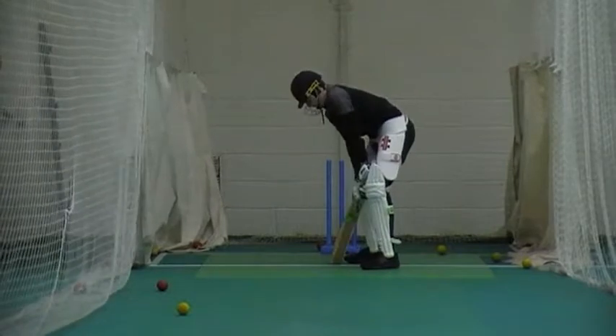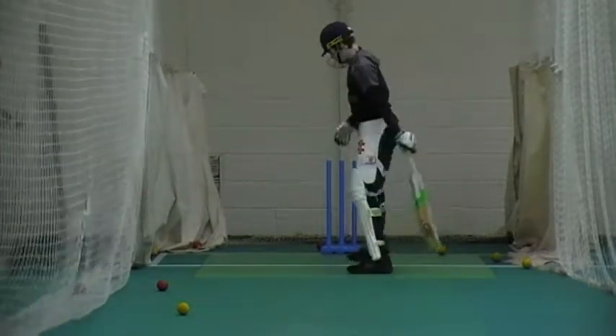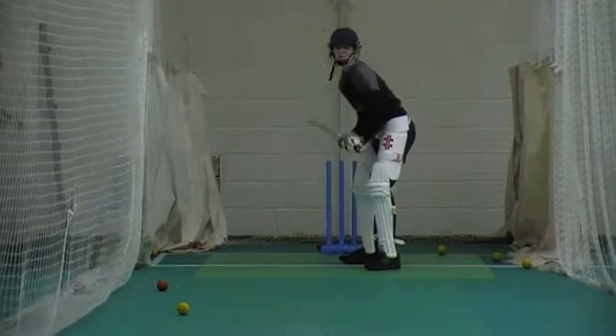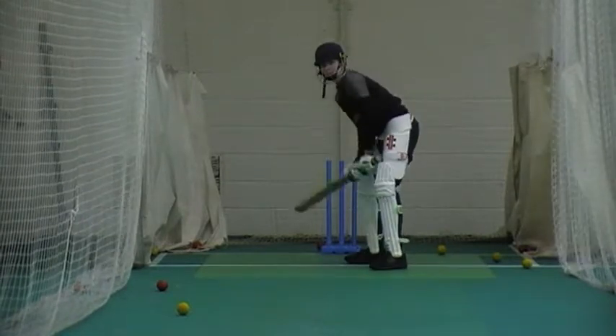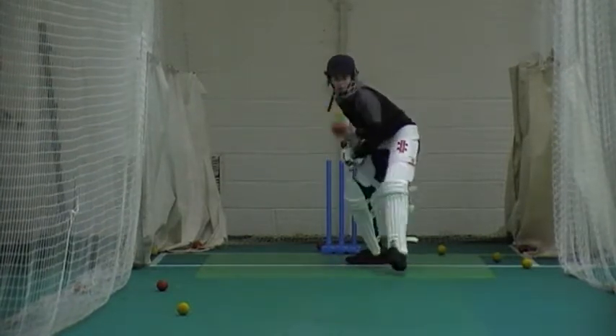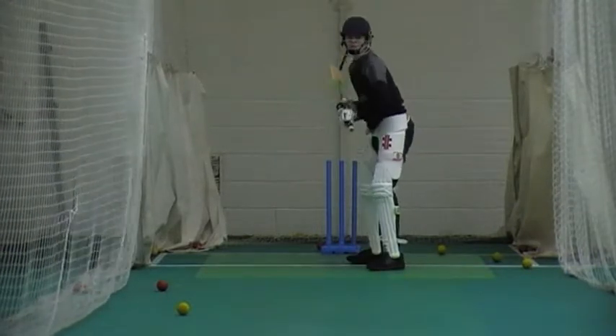Good! Straight to Mike. Try and hit it back where it came from. Good! Alright, that back leg still matey. That back leg still Mike. Better! One more! Let him have one more Louie. Come on, back leg still. Blue in.